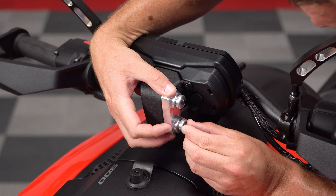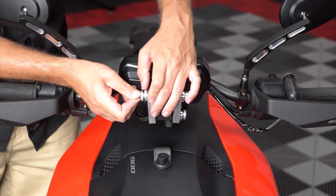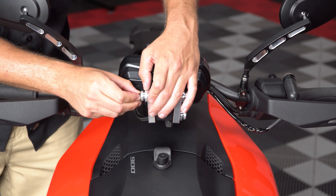To install, start by attaching the aluminum wedges to the front of your instrument cluster by using the pre-assembled spools and leaving them finger tight for now.